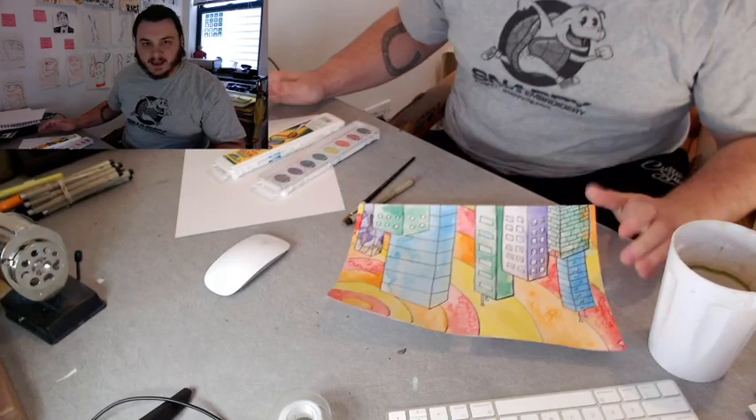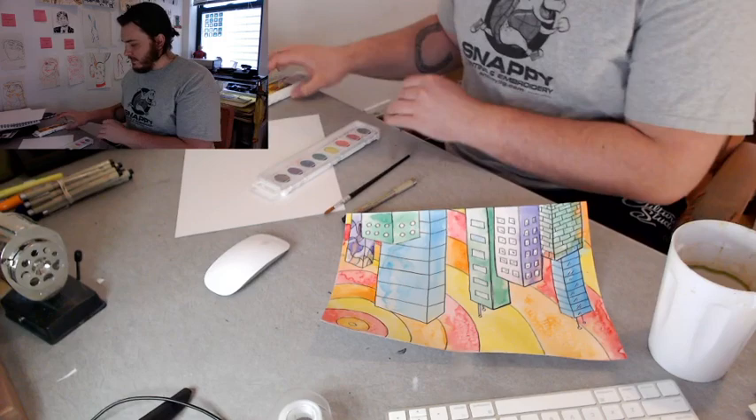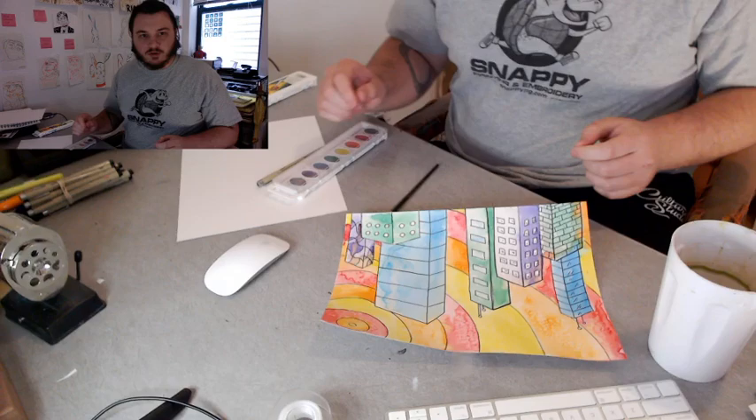Happy Art Day. Today we're going to be doing some paintings for our weekly challenge. I'm going to do back-to-back videos, so I have all my paint stuff set up and I can just do one and then do the other one.